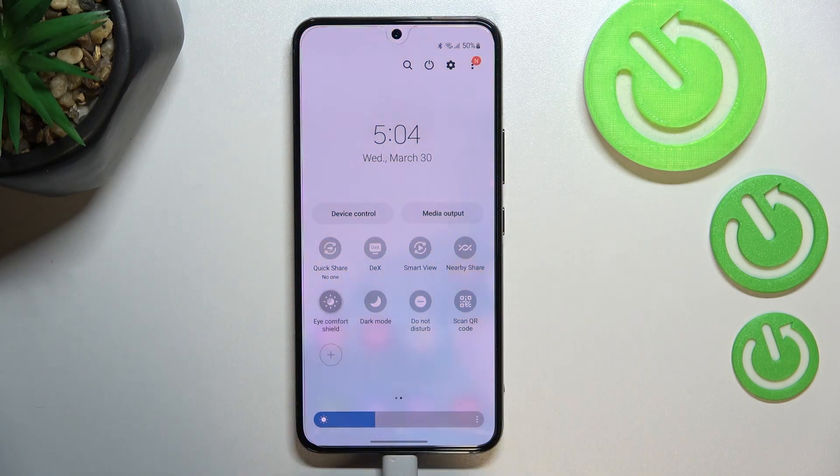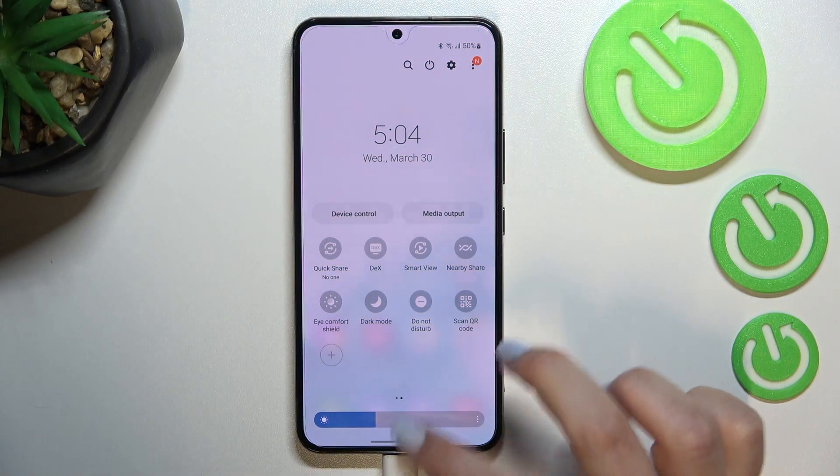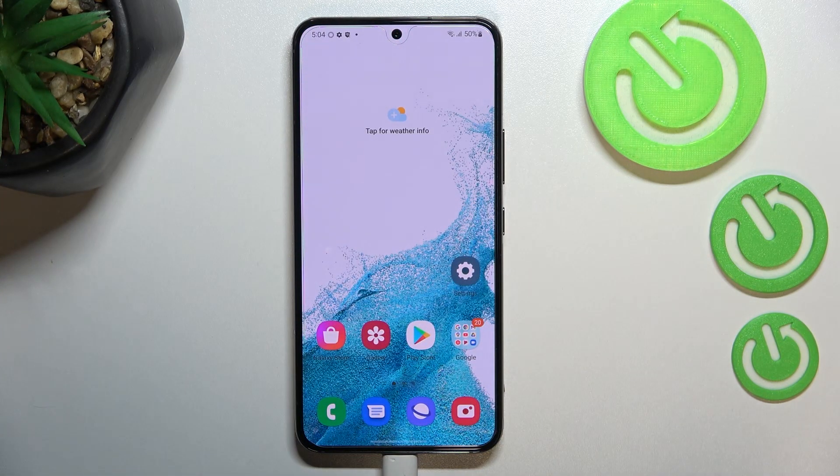Right now it is active — we can turn it off just by tapping on it, and as you can see the screen will immediately turn back to its normal state, or you can turn it on again by tapping it. This is how to use Eye Comfort Mode on your Samsung Galaxy S22. Thank you so much for watching — I hope this video was helpful, and if it was, please hit the subscribe button and leave a thumbs up.